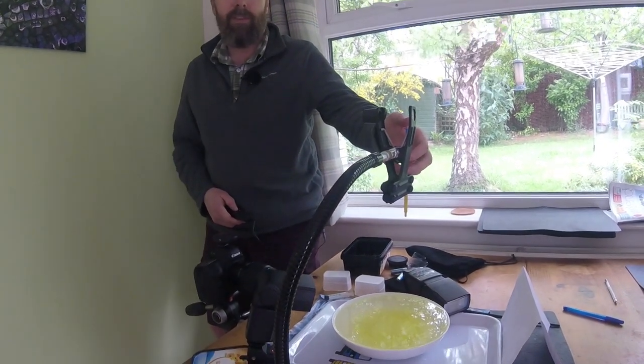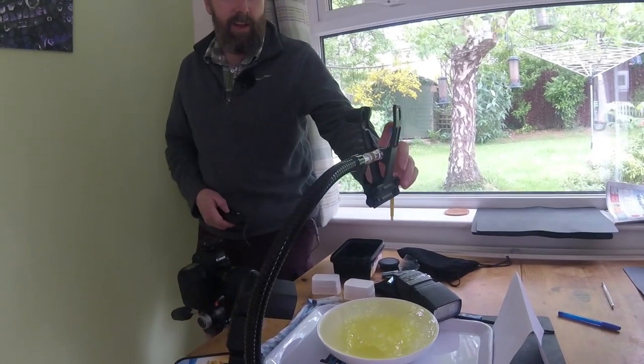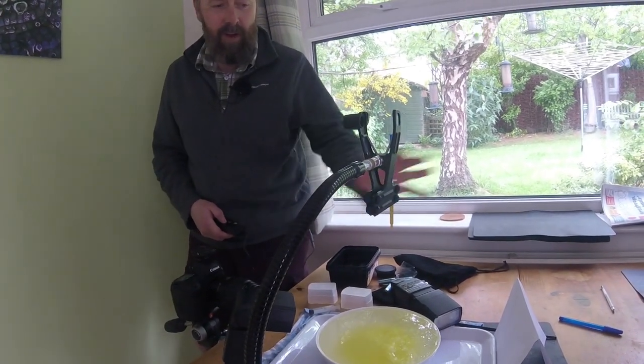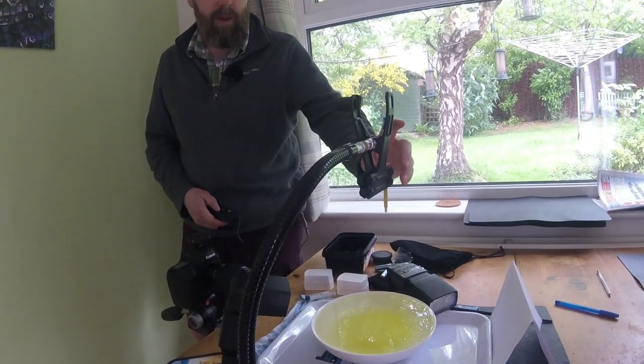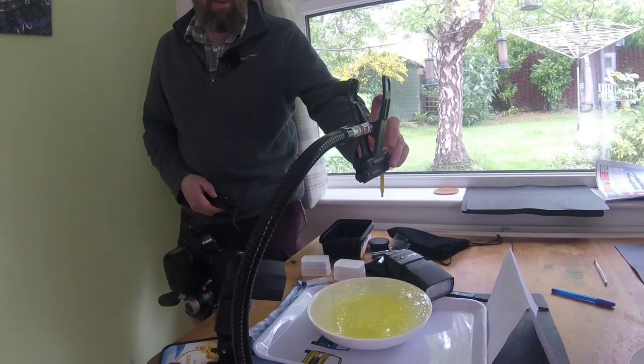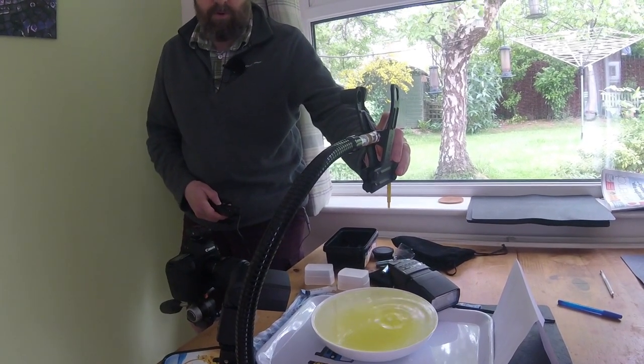We've been trying this a bit and it's a bit of hit and miss. I'm going to be careful not to move anything because if you move stuff your focus will be out. So I'm going to go three, two, one — drops are coming.